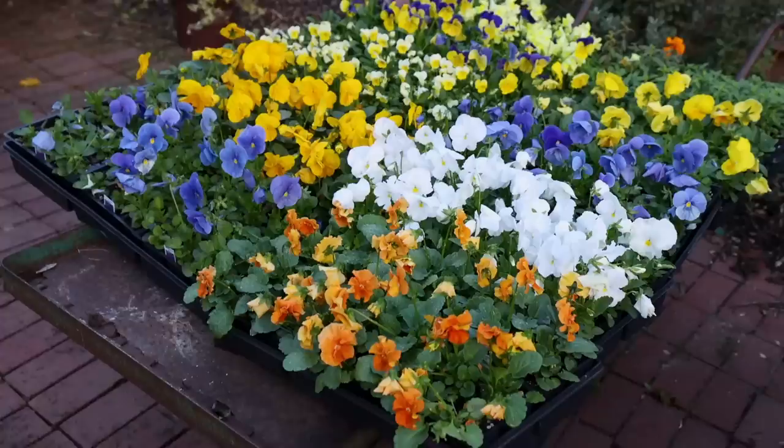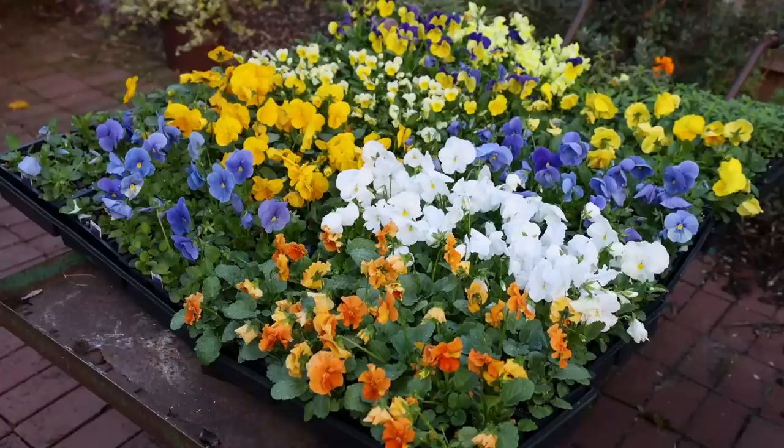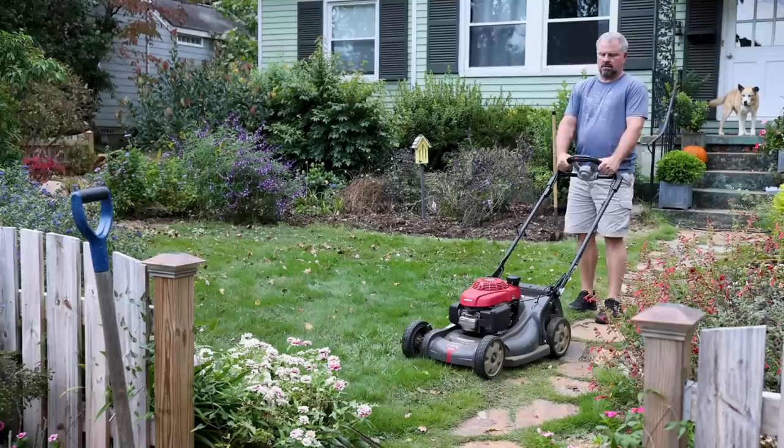Let's catch up with what I've done so far and why. We went and got many flats of pansies for this season. We've got pansies, we've got snapdragons, we've got some mustard that's a purple color, dianthus — several different things that are going to be going in.